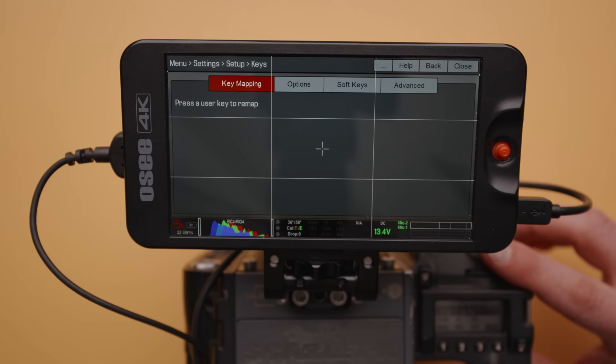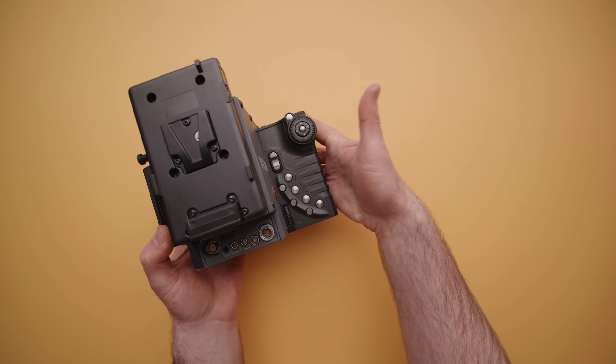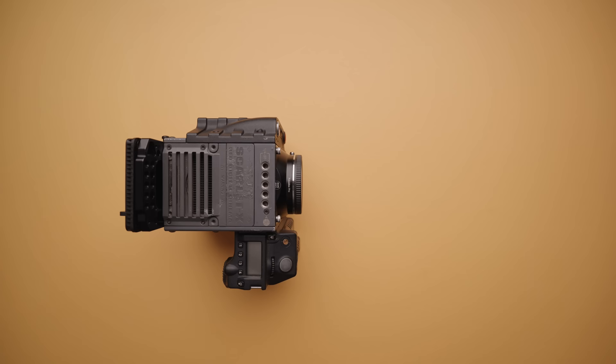The only issue I had with the camera grip is that several of the buttons are very easy to accidentally press when operating the camera. Luckily, you can just turn these off completely in the menu. While it didn't bother me personally, I should mention that this is not a light camera — the brain alone weighs five pounds, so don't expect a DSLR style of handling.